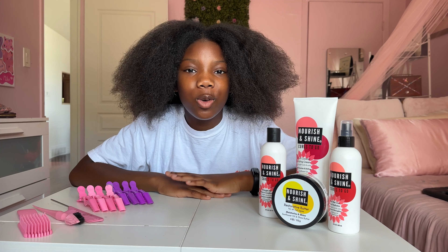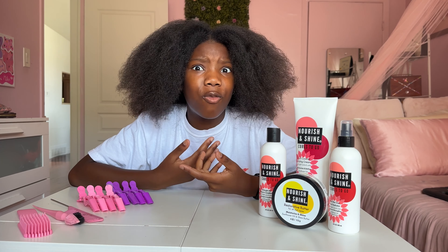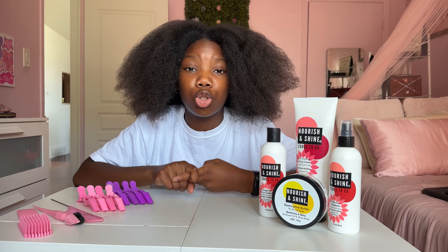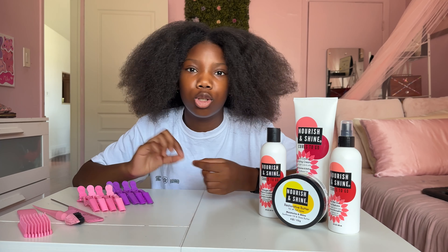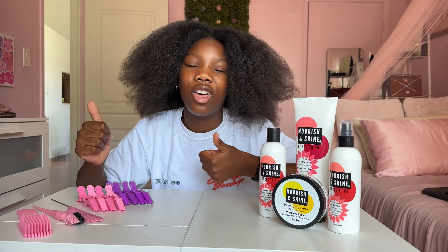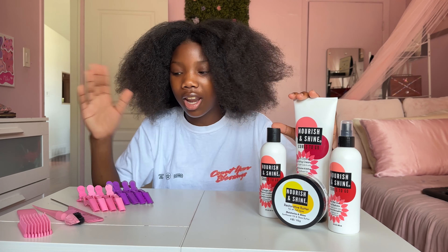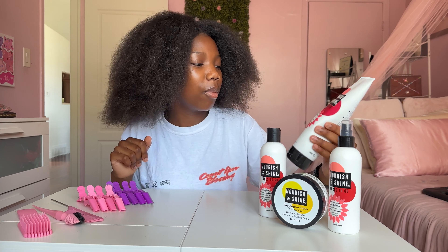Today I'm going to be doing a back-to-school style, and when I think of back-to-school I think of mini twists because you can style them a bunch of different ways, they last a super long time, and you don't have to worry about doing your hair in the morning. Let me show you all the products I'm going to be using from Nourish and Shine and from my brand, Quilly Curls.